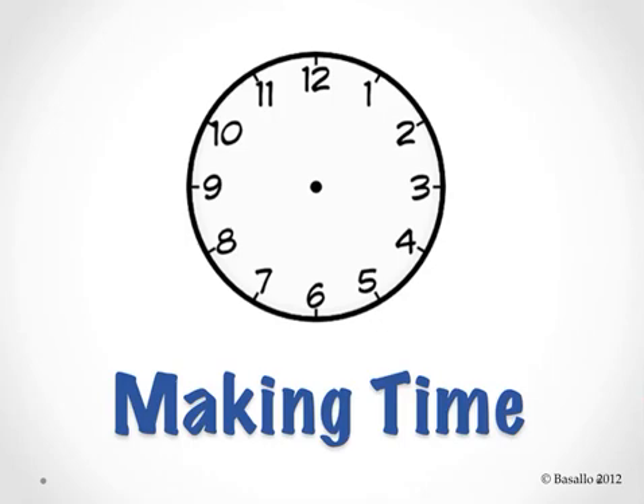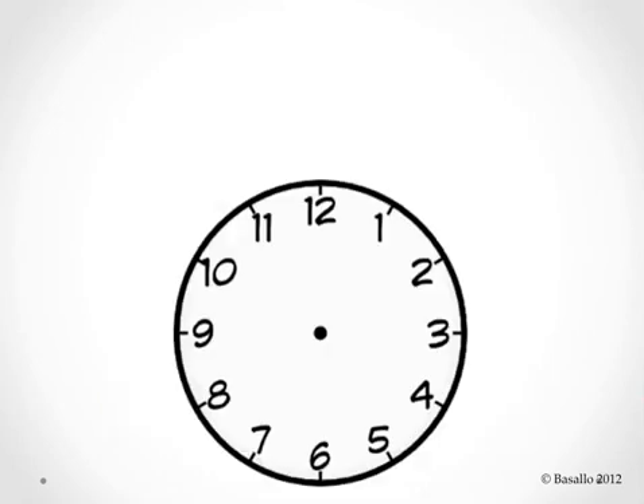Let's practice drawing the hands of a clock to show different times. When we tell time, we use a special tool. Can you tell me the name of this special tool that we use to tell time? It's here in the picture. That's right, it's a clock.